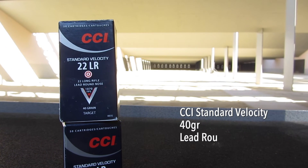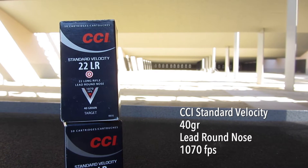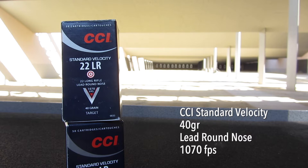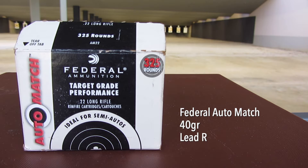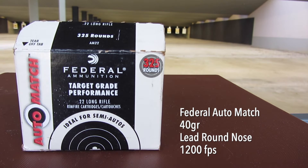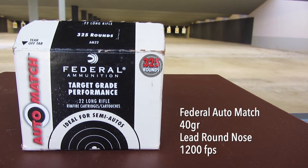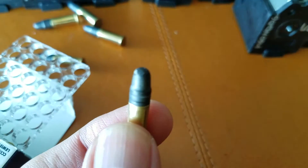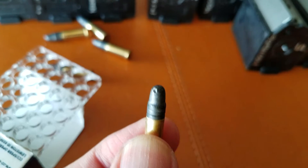CCI Standard Velocity is a favorite of bullseye pistol and rifle shooters, and is considered by some to be almost as good as match grade ammo. Federal Auto Match is, despite its name, not match grade ammo, but it is a step up from their Champion range and field grade .22 long rifle. I inspected 35 rounds of each ammo type looking for any manufacturing flaws in the cartridges. Two CCI rounds were rejected for dimples in the bullets.